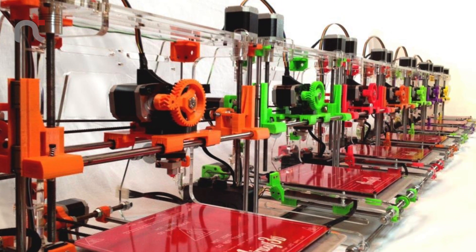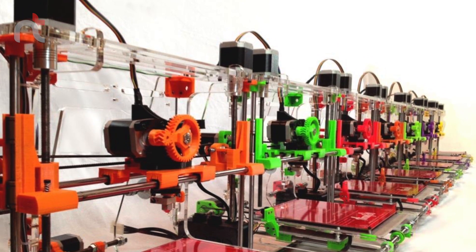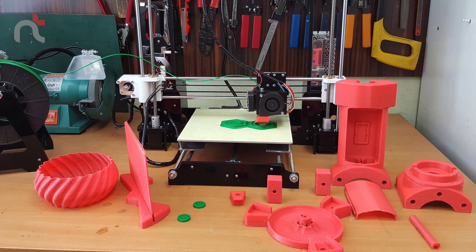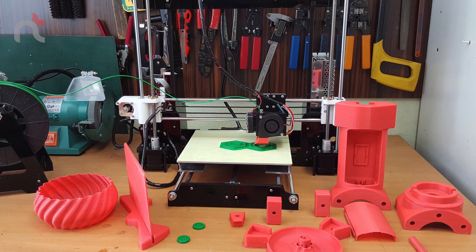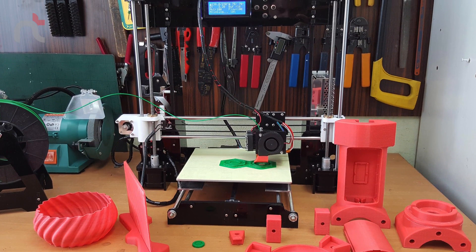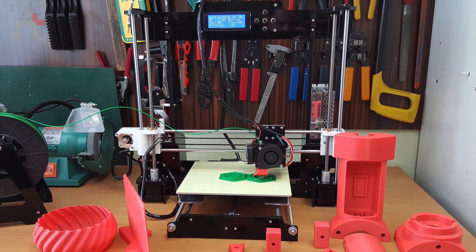Secondly, aesthetics — these things were not pretty at all. This was a printer you'd probably use in a workshop or a garage; you wouldn't want to put it in your living room on a desk. And thirdly, the complications these early models had with regards to calibration and leveling — lots and lots of tweaking. That put me off 3D printing to start with.